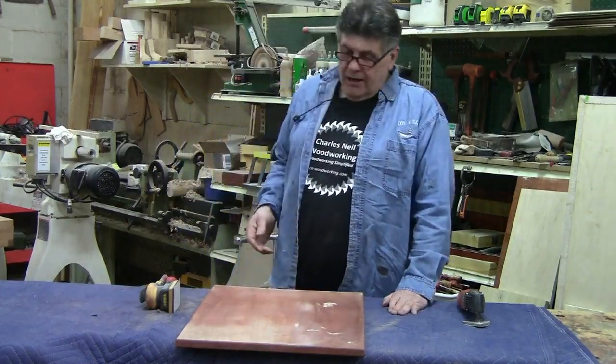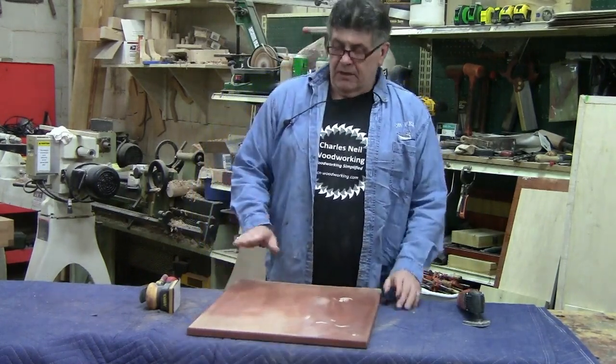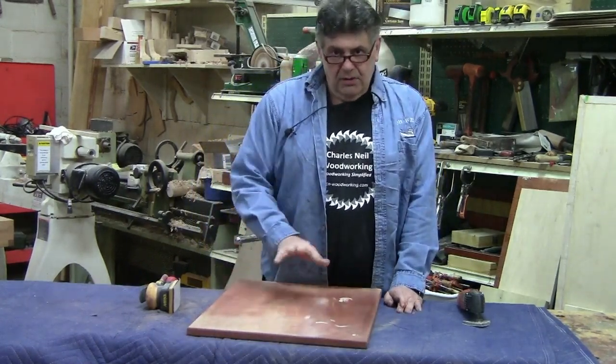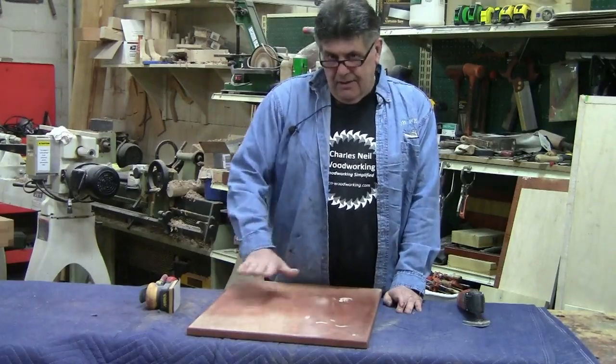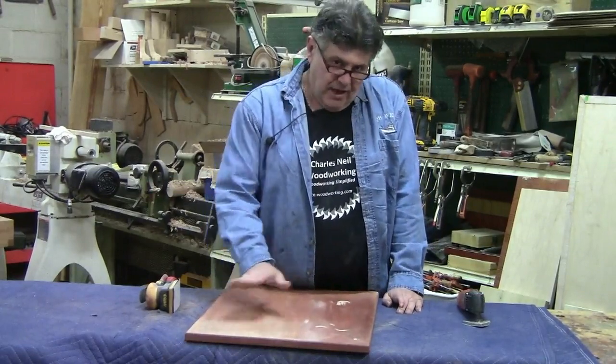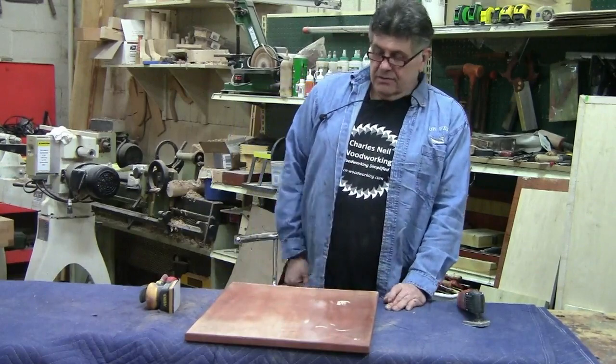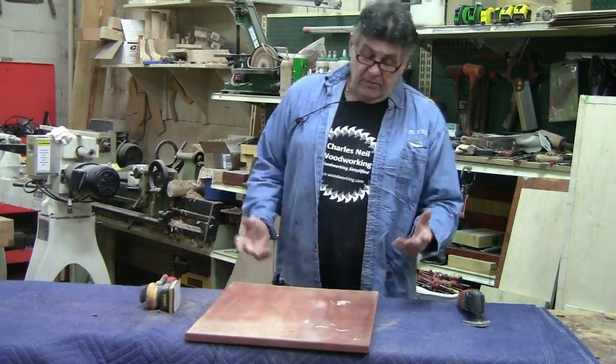I want to talk a little bit about what we'll call vibrating sanders. A random orbit has a long stroke and goes in that direction. That longer stroke is what keeps it from leaving surface scratches for the most part.